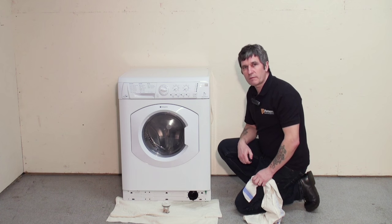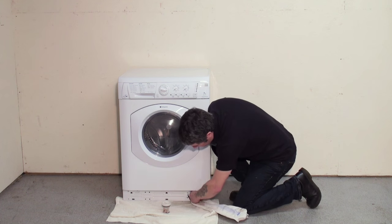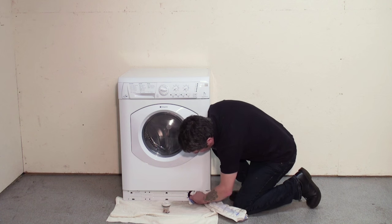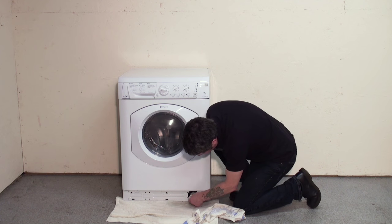Now once you've cleaned the filter, clean all inside the housing, get rid of any debris, and replace the filter.